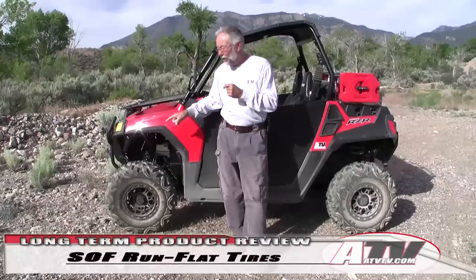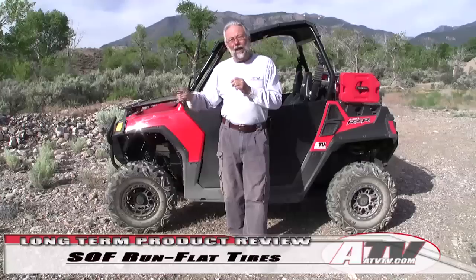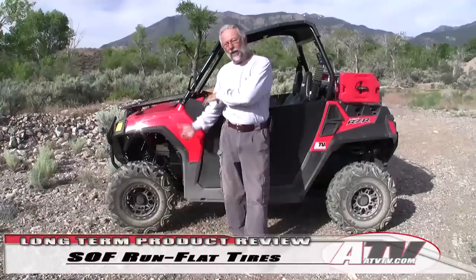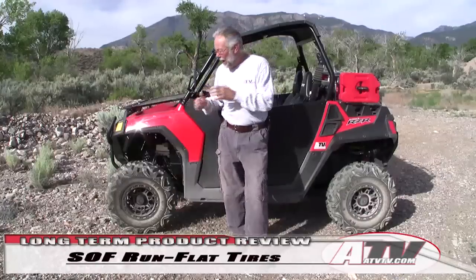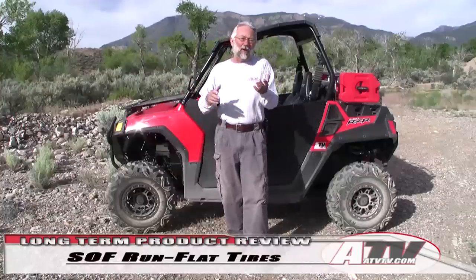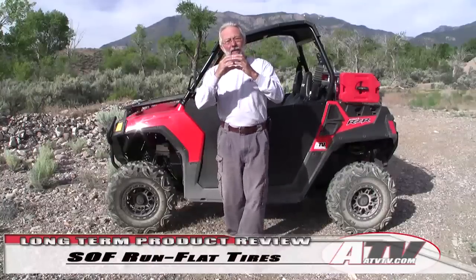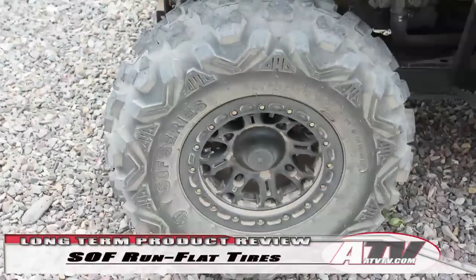They claim these things have been performance tested to run 50 miles at 40 miles an hour with a 900-pound load per tire with zero air in them. We did let some air out of the tires and check their performance — you can feel a difference in the handling, but I'm sure it would hold up without a problem. I think you could do the entire Paiute Trail loop with no air in the tires, especially since we've got these mounted on beadlock wheels, which adds one more level of protection.